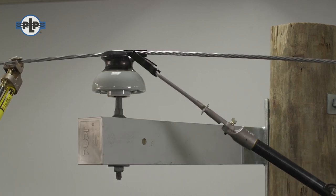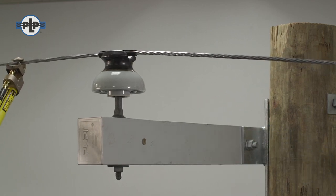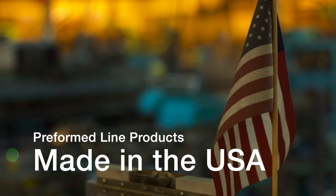You have completed the installation of a tie tube using Preform Line Products Tie Tube Applicator. The featured Preform product is manufactured in the United States and is backed by the experience and field support that PLP has been noted for since 1947.